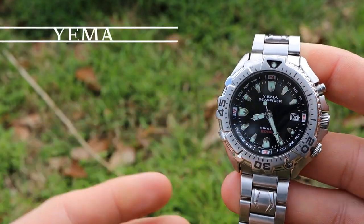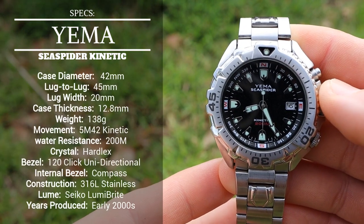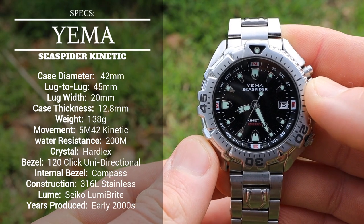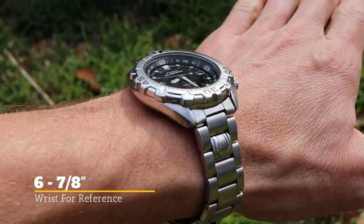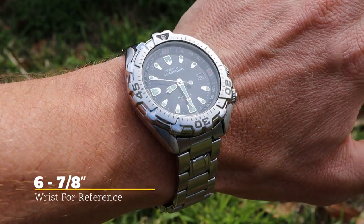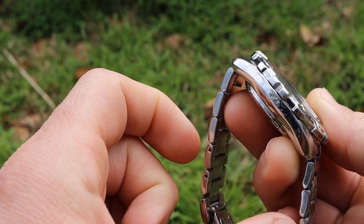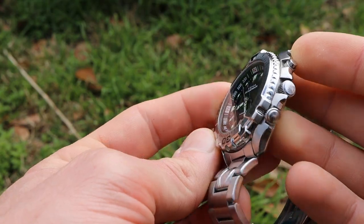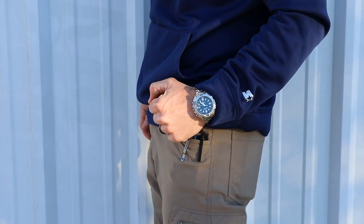Taking a look at the specs of the Yima Sea Spider, it has a really nice universal size in regards to dimensions. The case diameter is 42 millimeters, a really nice size that fits a wide variety of wrist sizes. My wrist size is six and seven eighths inches and this watch wears beautifully. The lug to lug distance is 45 millimeters which is fairly compact, so this is really more of a cushion watch shape — even with that 42mm case diameter it wears slightly smaller, probably more like 41 millimeters.